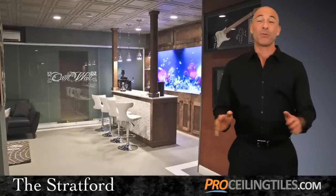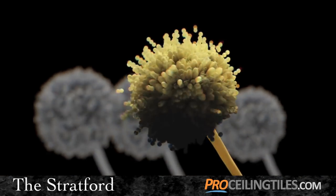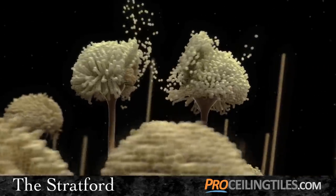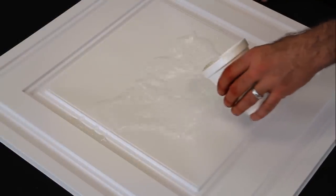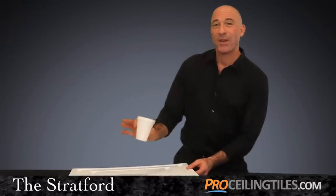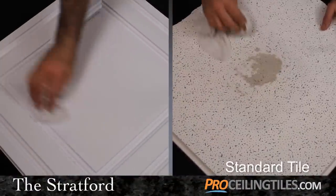They're safe. Most tiles absorb moisture creating the perfect conditions for mold and mildew, ruining the look of your ceiling. When this happens, spores are released into the air making indoor air quality unhealthy. But with the Stratford ceiling tile you can breathe easy — it's 100% waterproof so it won't absorb moisture, won't mold or mildew, or cause unsafe living conditions. Plus you'll never have to replace a water damaged tile again, and you can even clean these tiles if necessary, something you won't have a lot of luck with on a standard ceiling tile.